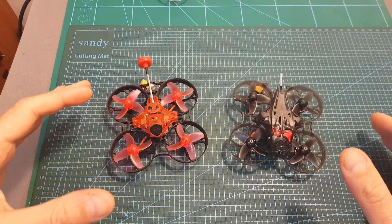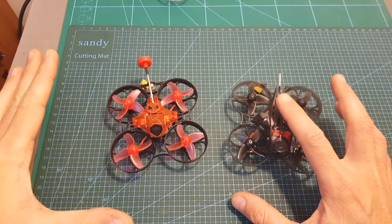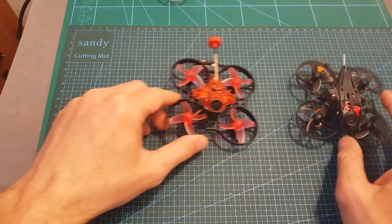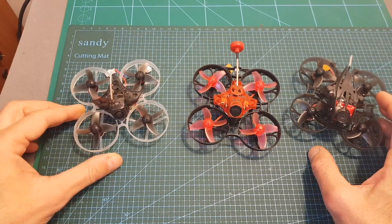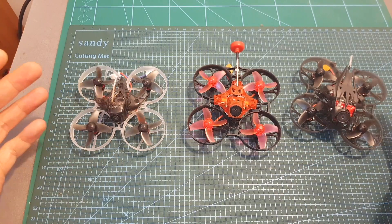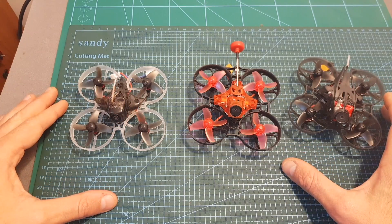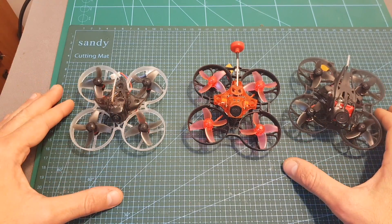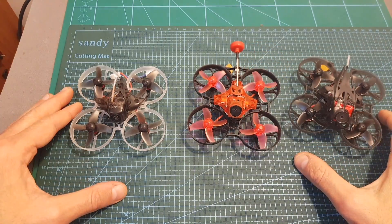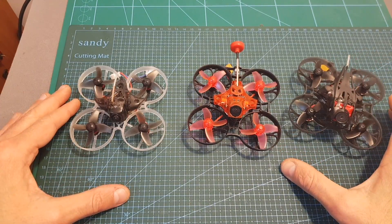If you're in the market for an HD Whoop, I think the Mobula 7 HD is going to be a great option. If you don't care much for HD footage, you should probably go with the Eachine Trashcan or the Mobula 7. As always, thanks for watching — I hope you enjoyed and found it useful. Feel free to ask any questions in the comments below, leave a thumbs up if you liked the video, and consider subscribing and hitting the notification bell. See you in the next video!